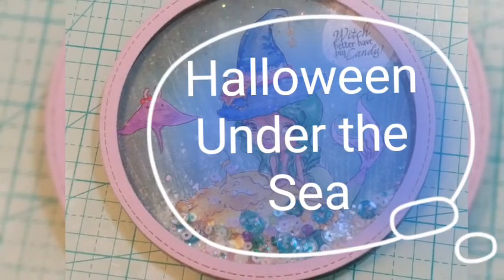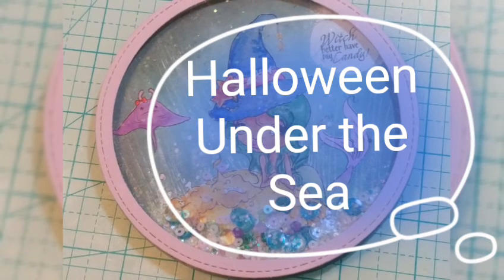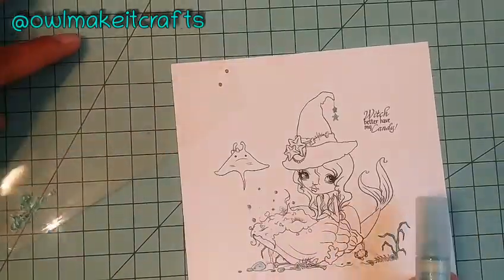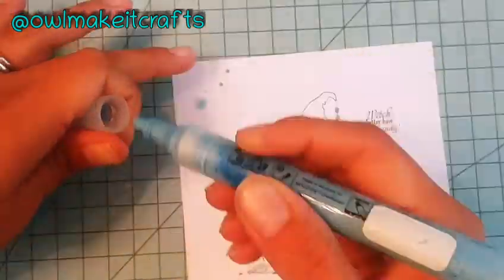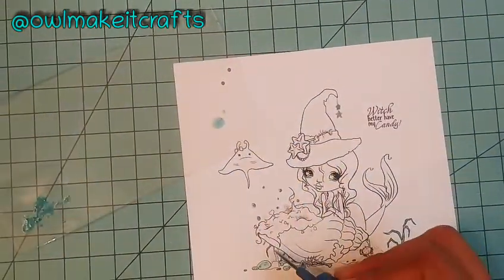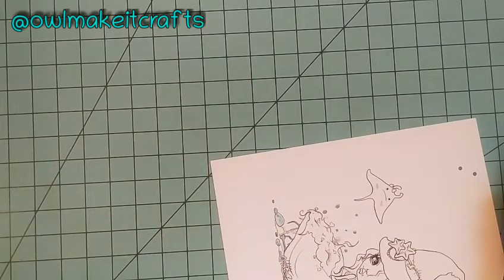Hello crafty friends! Today is Creepy Cute Friday, another issue of the Creepy Cute Chronicles for Oddball Stamps. Today's image is super adorable — you guys can see why I'm super thrilled about it because it's a mermaid witch, and I love love love mermaids, so I was super excited about this image.